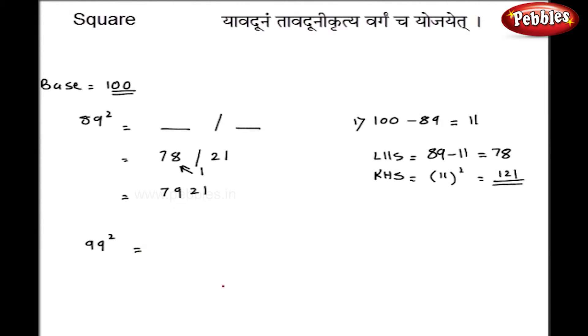Let us take 99 squared. I will solve this orally. 100 minus 99 is 1, and 1 squared is also 1, but I write it as 01 on the right hand side, since the base has 2 zeros. The left hand side is 99 minus 1, which is 98. So my final answer is 9801, in just one step.